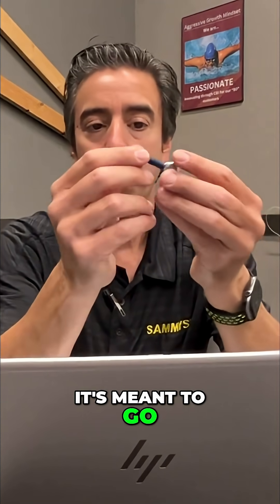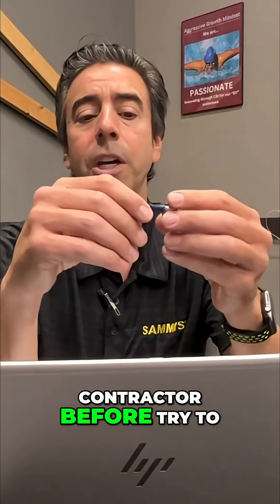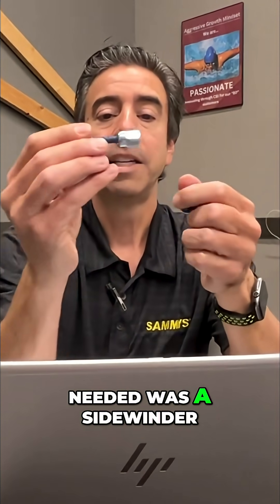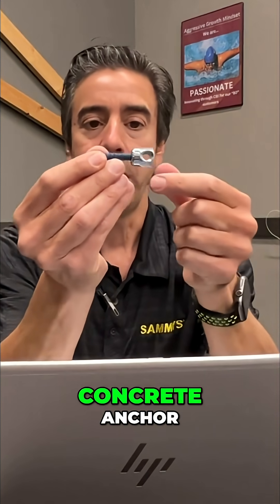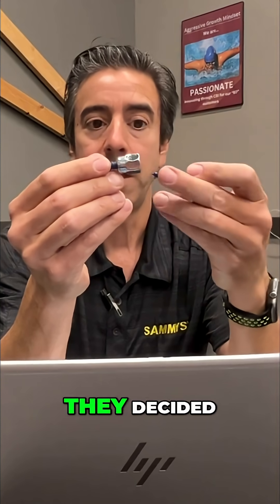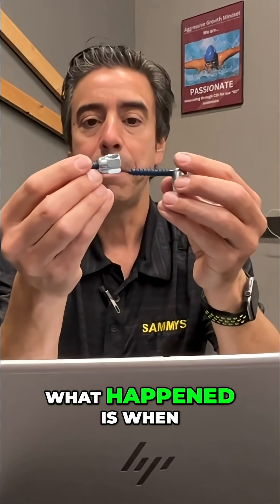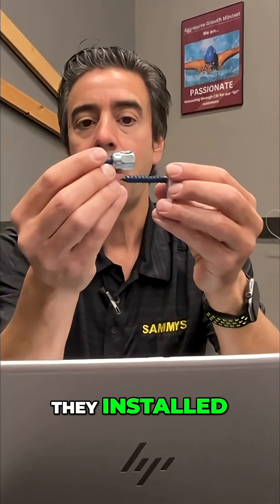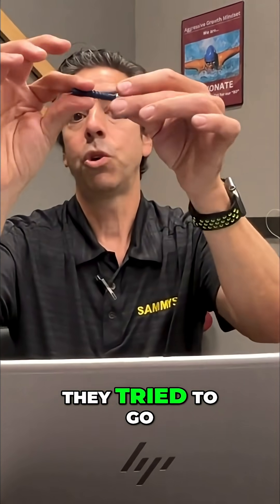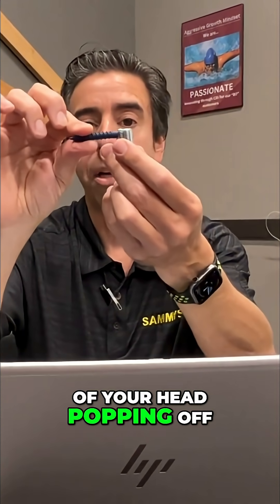It's meant to go 1 to 89 degrees. What happens is — we've had a contractor before who needed a sidewinder concrete anchor but didn't have any in their inventory, so they decided to just go ahead and use the swivel instead. When they installed the swivel and tried to bend it over at 90 degrees, you run the risk of your head popping off.